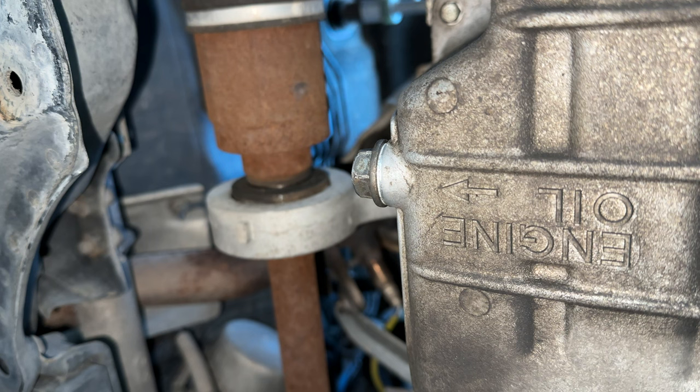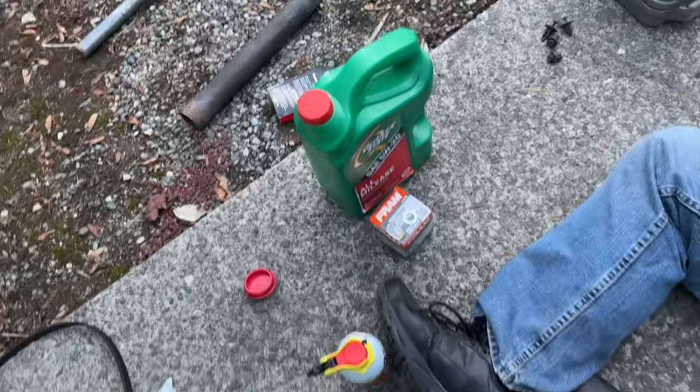One more thing to add: before you remove that 17 millimeter oil plug, while you've got the hood open, loosen up the oil fill cap and pull the dipstick up a little bit. That way you can get some air in so that when you do pull the drain plug, it will flow nice and smooth.